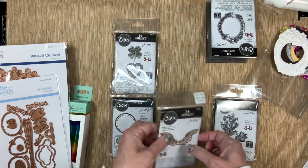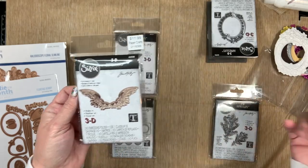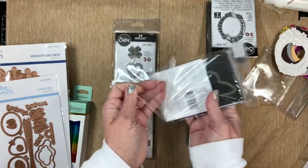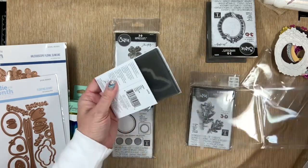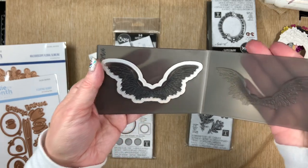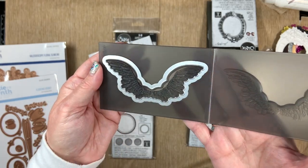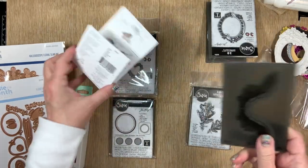Then I got some angel wings. Angel wings are always on trend — these are classical designs that will always be relevant. Here are the angel wings — they're going to be beautiful. Can you imagine making these and then putting one of Tim Holtz's paper dolls in front of them? That's so cool.